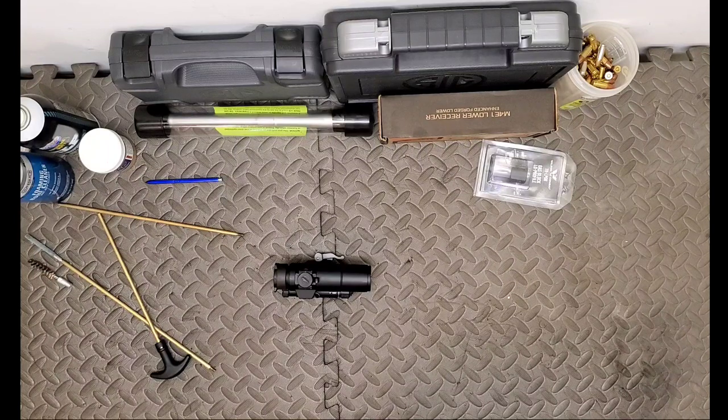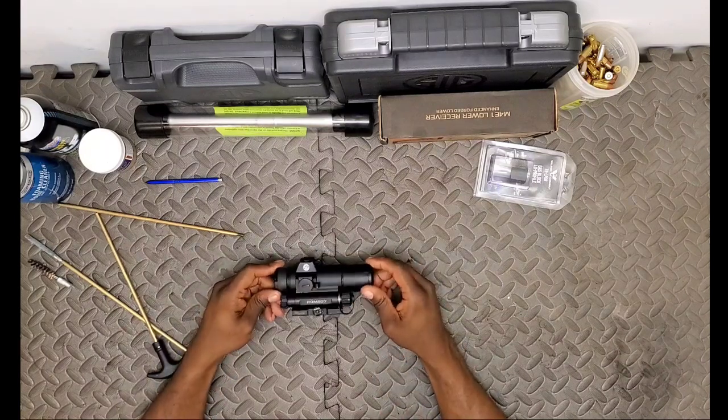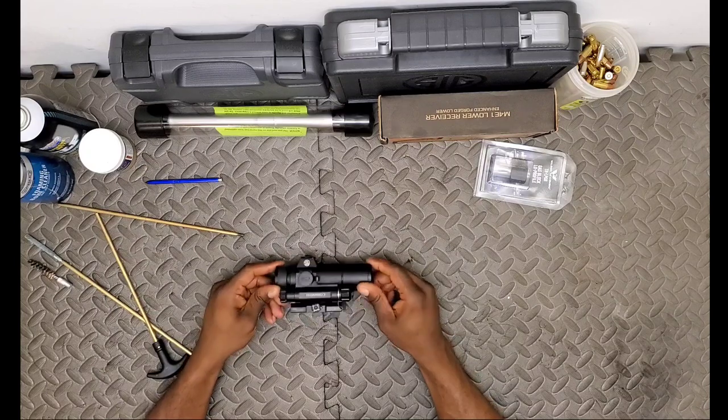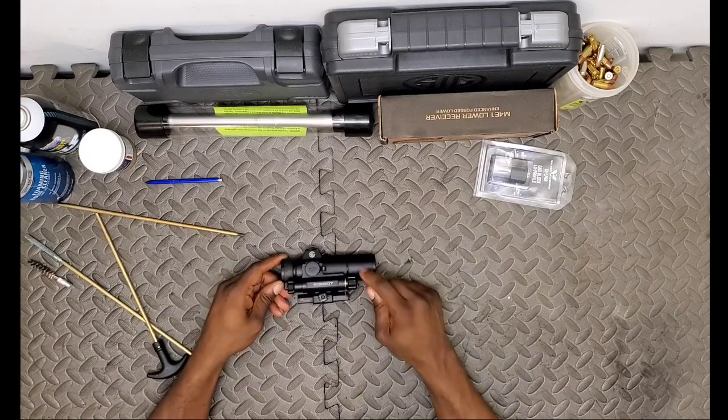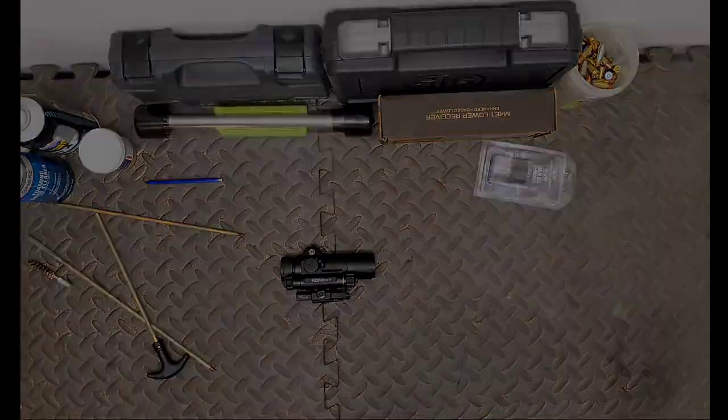I've seen a lot of folks running Holosun and they continue to seem to be growing. Meanwhile, the SIG optics are solid. I'm a SIG user - I carry SIG firearms - and while these aren't on a SIG rifle, I can speak to their reliability. I'm the Bearded Brother. I'm gone.